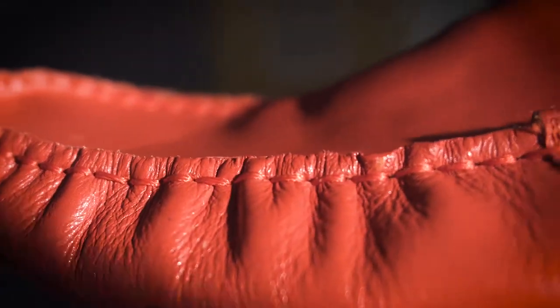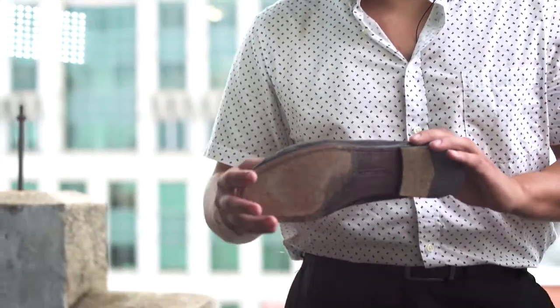The leather itself is Italian. It's hand-woven, double-stitched on the side and on the top. It has durability, it has style, it has multiple colors for you, and it was designed by somebody who's worn loafers his entire life.